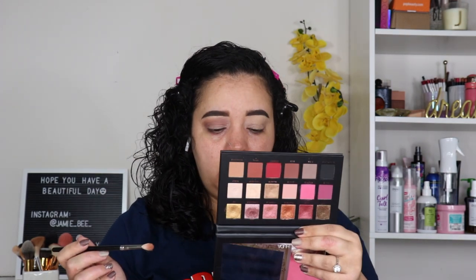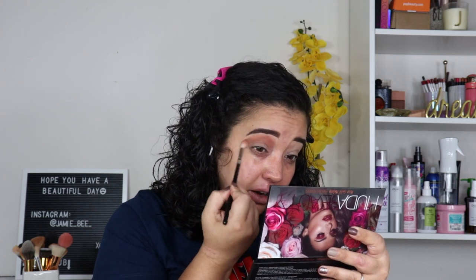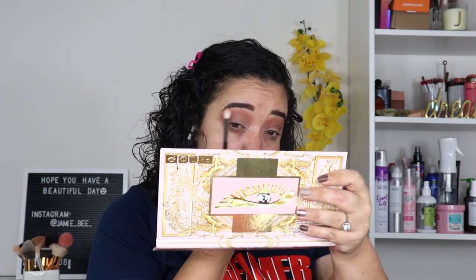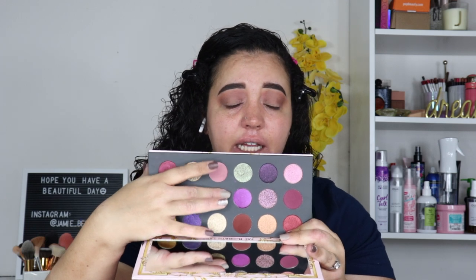I grabbed another palette — the Huda Beauty Rose Gold palette, the remastered version. I want to go in with Henna, which is more of an orange-brown, to warm things up a little bit more because the Pat McGrath brown was giving me too many reddish vibes and not enough brown. I'm going to go in with a clean brush, blend the top to smooth it out a bit more. Then I'm literally going to go over my lid with this green right here — it's like an olive gold.